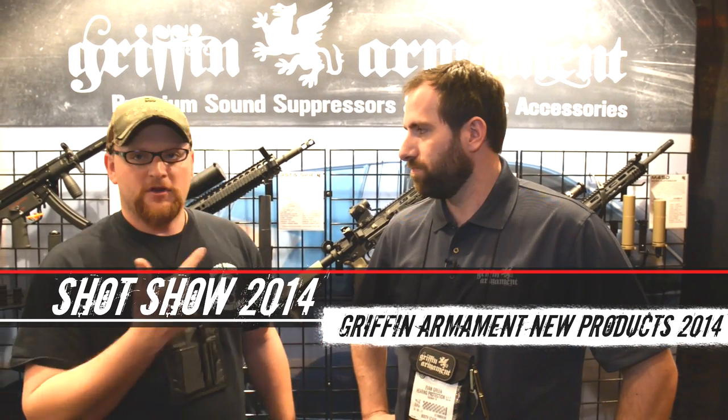Welcome back everybody. This is Eric here at IREC Veteran 8888. We're over here at the Griffin Armament booth. We're going to talk about some suppressors and muzzle devices that these guys are making, and I'm here with Evan.